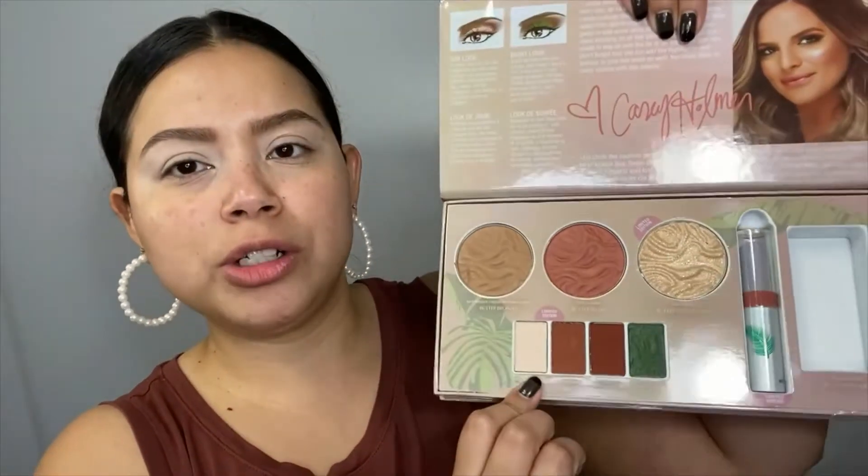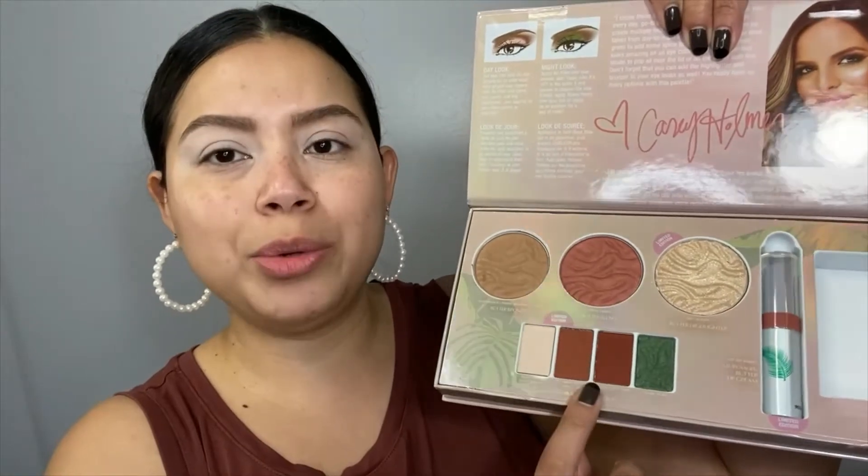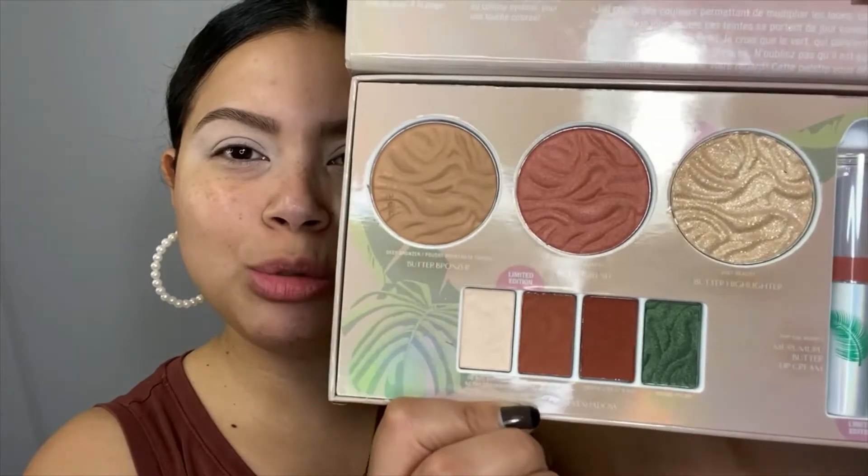This is the Physicians Formula Butter Collection with Casey Holmes. It's a fairly old palette, however I was walking around TJ Maxx a few weeks ago and saw it for $7.99, so I had to get it. It's brand new and I still haven't used it. It only has four eyeshadow colors which you can create a look with, but I find they're a little bit too dark, so I want a transition shade.